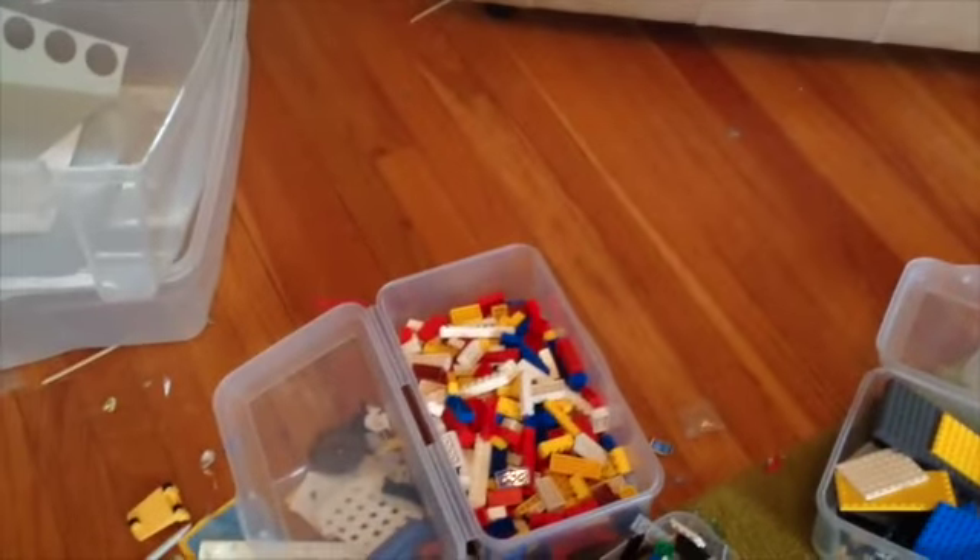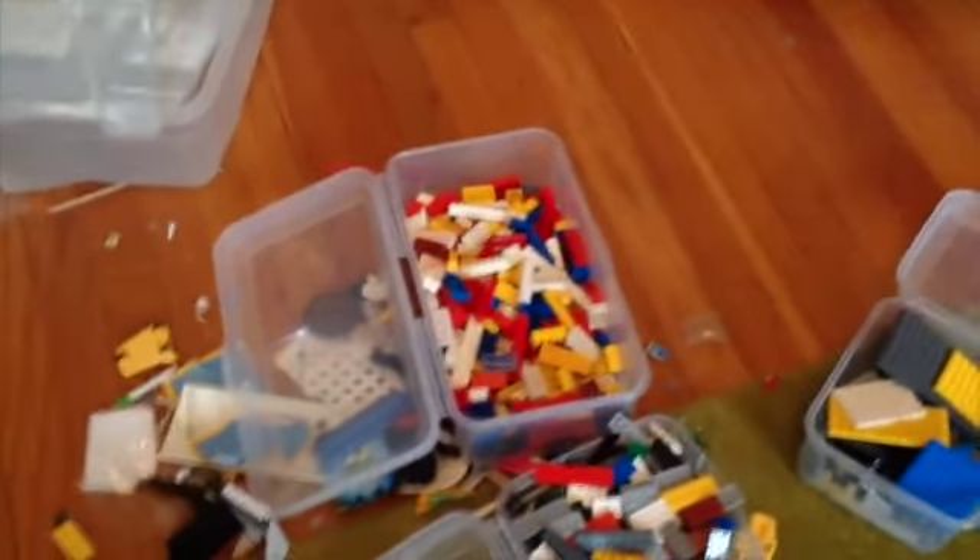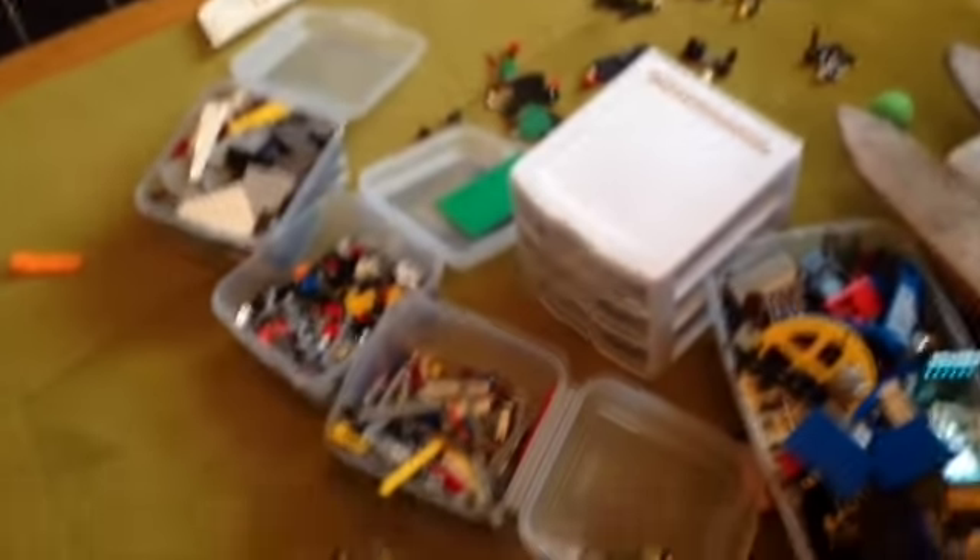I'll be doing more clone comparisons and I'll probably be doing the drop test of both V-wings as part of my comparison of both of them.